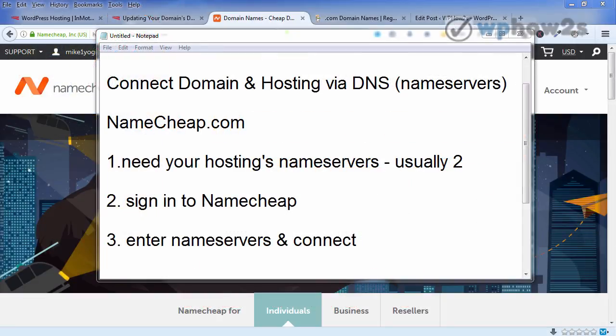Hey, welcome! In this short video I'm going to show you how to connect your Namecheap domain and your web hosting together via what is called the DNS — your name servers.